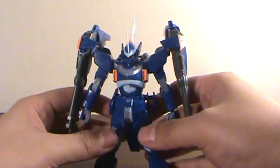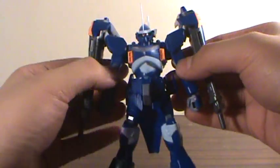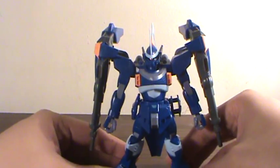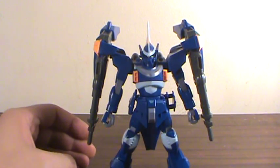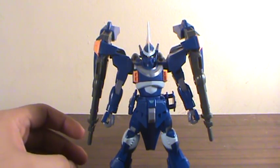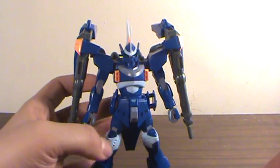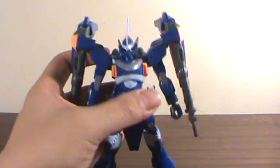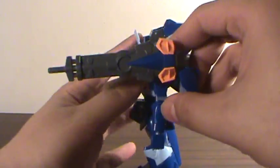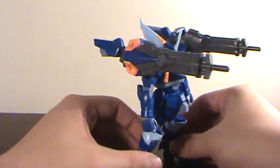It's okay in articulation, considering the Seed line wasn't exactly known for its well-articulated high grades. The SD Seed kits were articulated up the wazoo for SD kits, but this one not so much. For its accessories, first you get the deep arms on their mounts — they can rotate forward, just bring the thruster up and there you go, deep arms deployed.